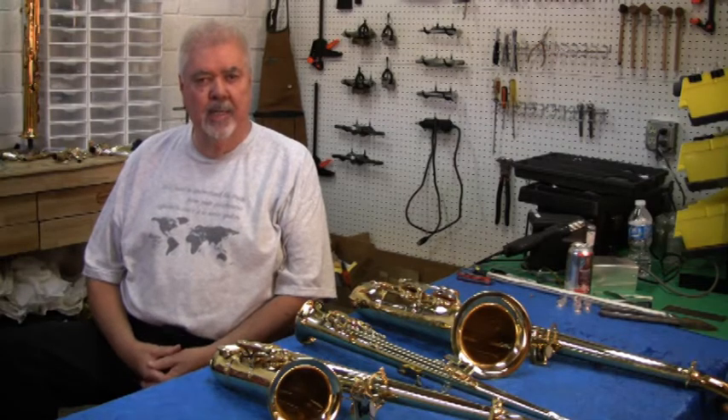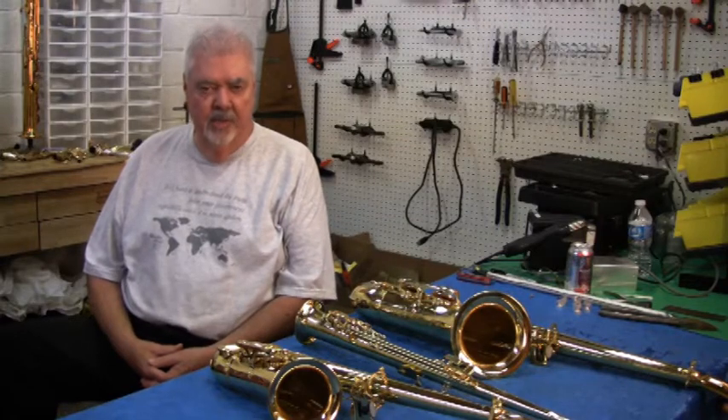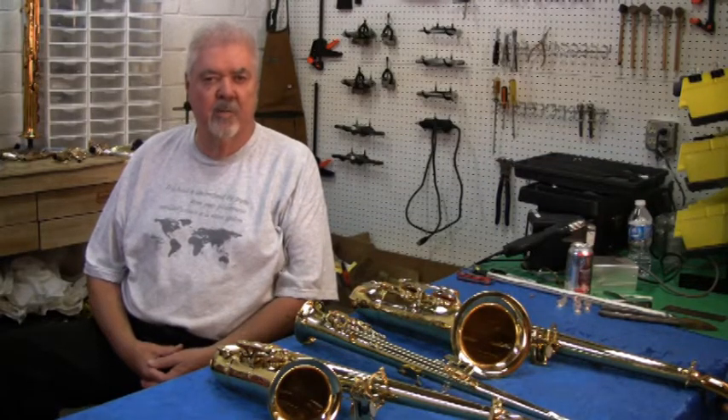Hello everybody, this is Ruben, coming to you from Torrance, California once again. Tonight, I'd like to talk to you about a saxophone that I invented and how it came about.